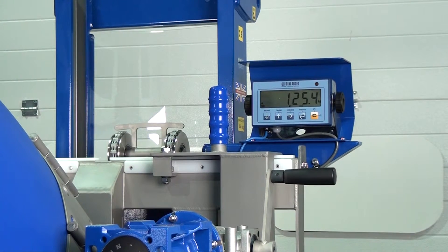We now have a drum loaded into the drum rotator. You can see from our load cell display that the drum weighs 125 kilograms. We're now going to tip the drum into another container and you will see the weight on the display decrease as the contents leave the drum.